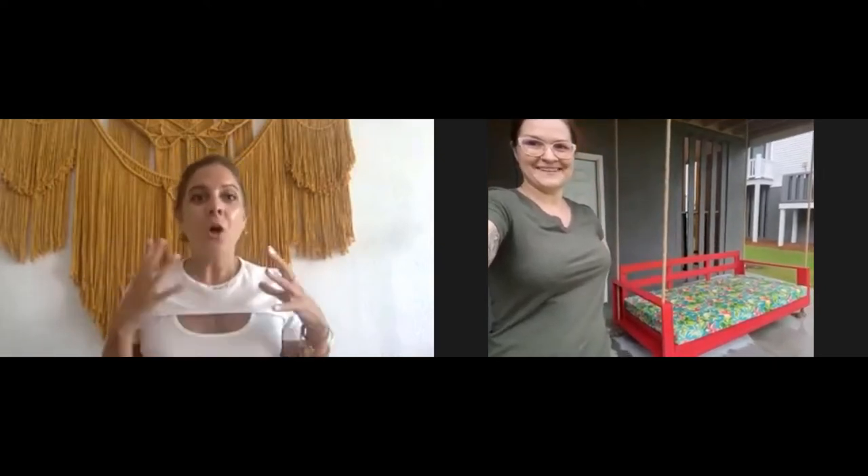Today we're going to talk about a hanging porch swing that Adrienne Anello made. I am in love with this. I am packing my bags and I'm coming right over for a glass of wine. How inviting is this bed? I can tell you firsthand that when it's not raining, it's very comfortable.